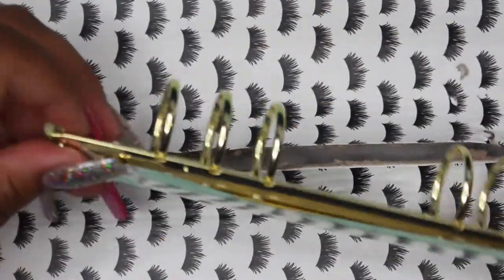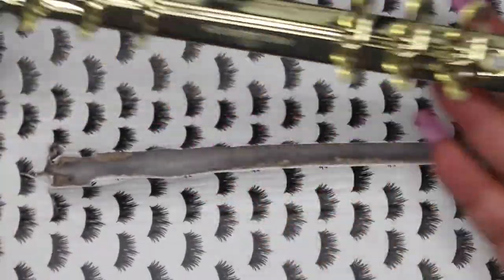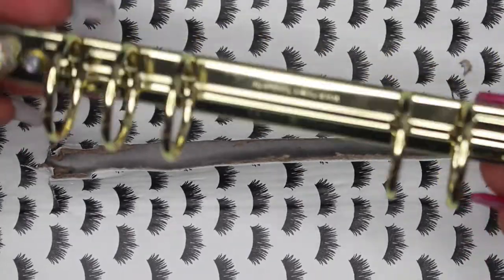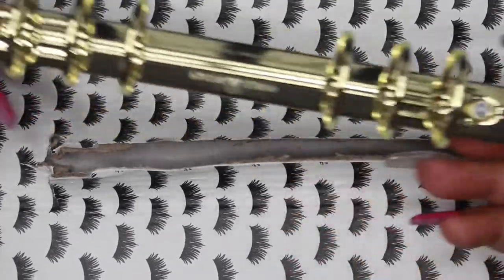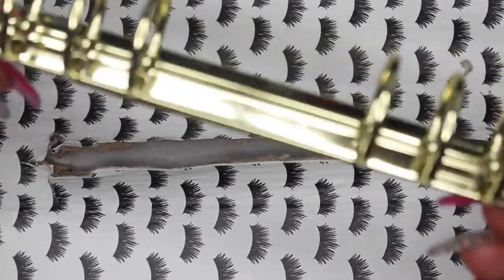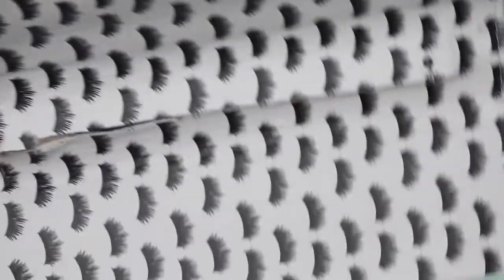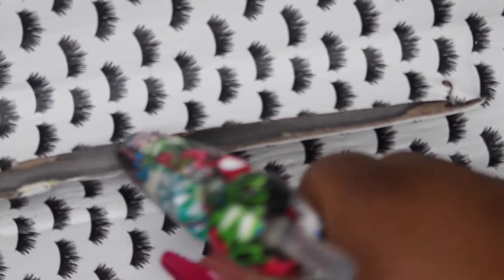And there we go. These rings are in excellent condition. If you are a crafter who makes your own planners and you want to place these in another planner, then you can definitely do so. So now we're going to cover up this opening.